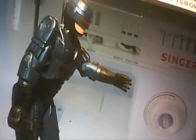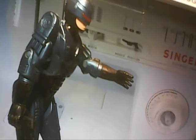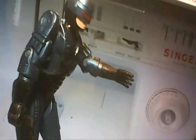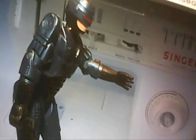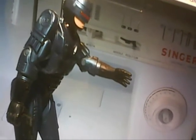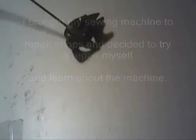Listen up. We're talking about the Singer electronic control model 3314C. With some help from YouTube videos, I took a look at my machine. I removed the bobbin case, and this is what I found.